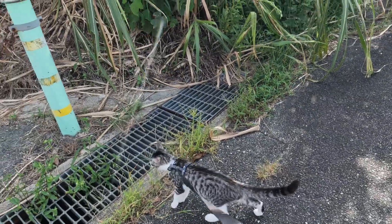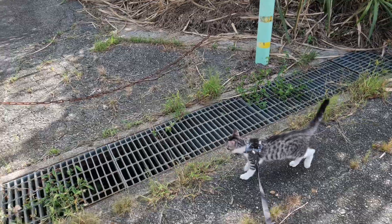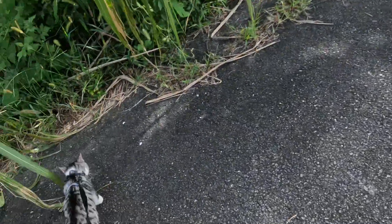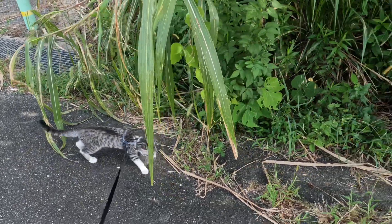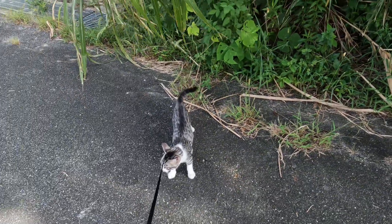I give him some treats and he loves getting treats. It's definitely not like training a dog to walk on a lead — it's very different. Cats are very different, but that's not bad.